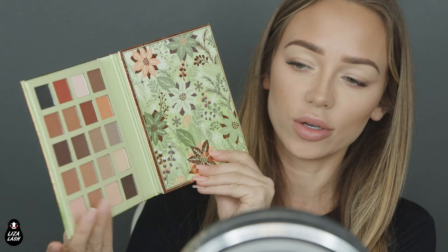It's a Face Kit — there are eyeshadows and also there's contour, highlighter, and blush.